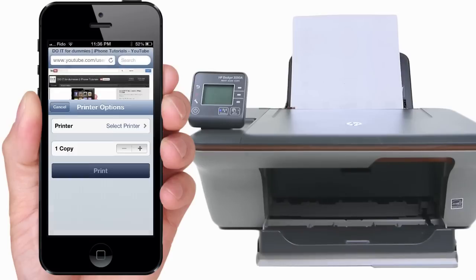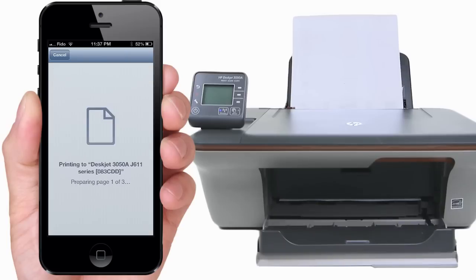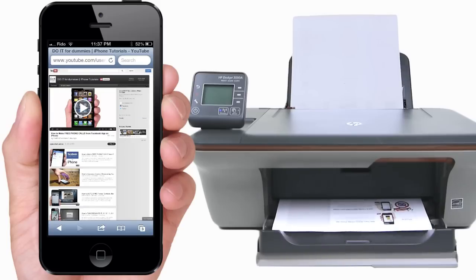Many printers nowadays are AirPrint compatible. Once an AirPrint compatible printer is set up, you can print from your iPhone, iPod, or iPad without having to install any additional software on your iDevice.